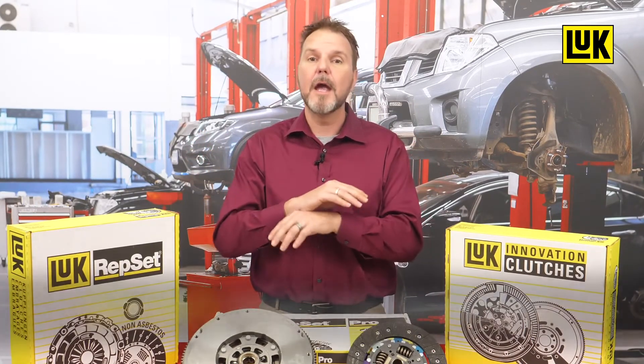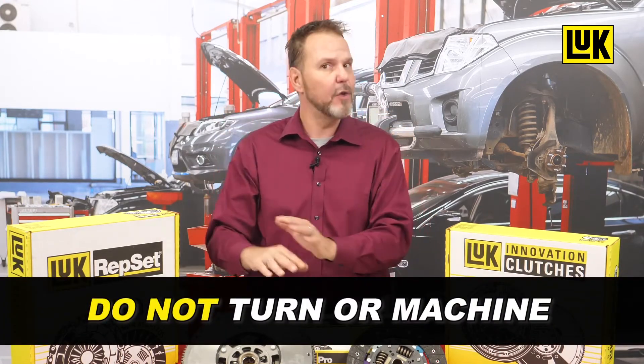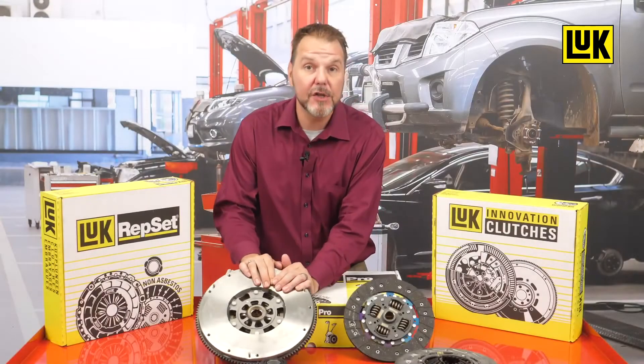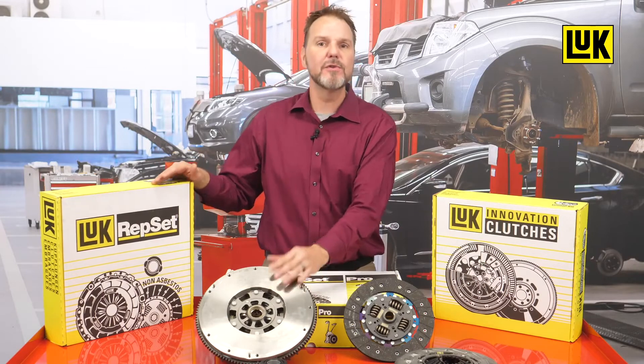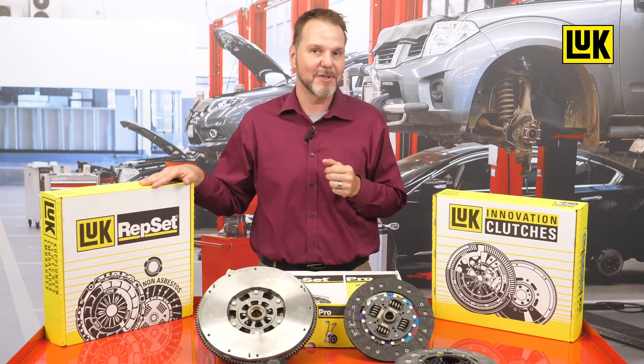Remember that replacement of the complete DMF assembly is recommended to avoid early failure. It is no longer a suggested practice to turn or machine the old flywheel, as the dual mass flywheels used today are individually balanced for each application. Choose LuK RepSet DMF as the very best Schaeffler solution for your customers' needs.